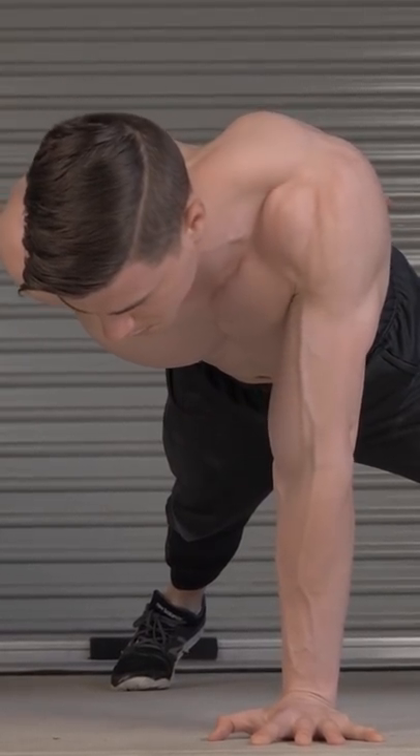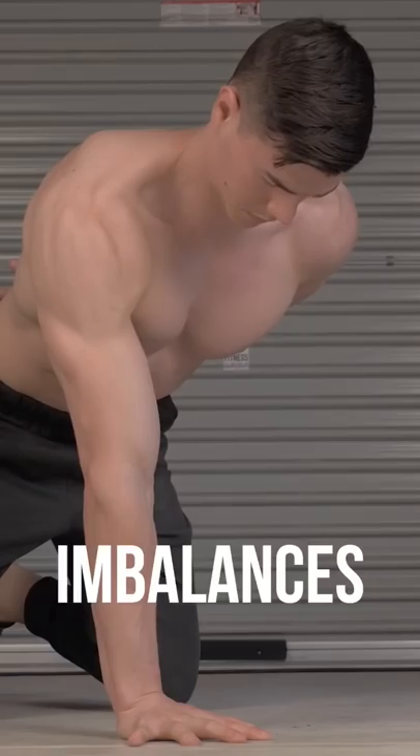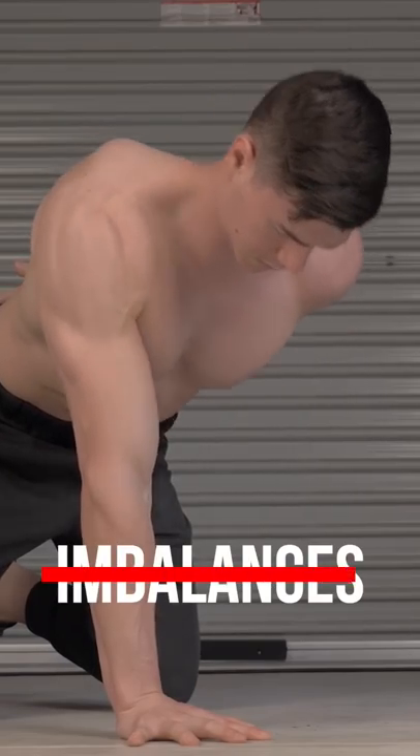One-arm scap push-ups are a progression. We can focus our efforts on each side independently. This exercise fixes muscle imbalance between shoulders.